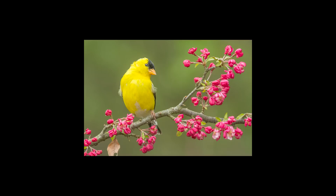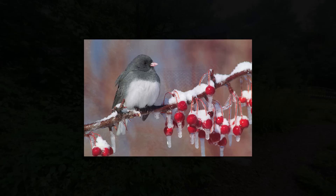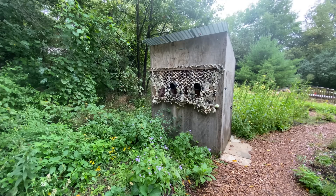Making backyard bird pictures like this is actually surprisingly easy. In today's video we're going to show you exactly how to do this — from the bird feeding station to the blind to actually picking the perches to make these beautiful kinds of pictures. Here we are at the feeding station, and here's our blind.